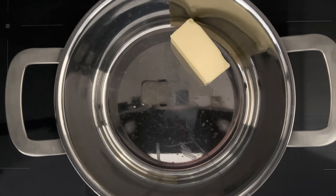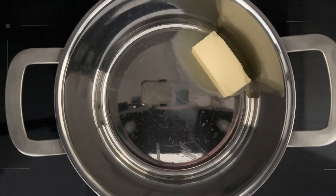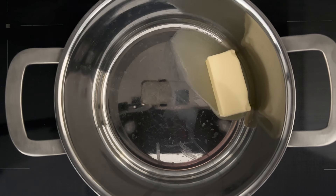I'm going to start with a large saucepan on low heat and I'm going to add my butter and heat until it is completely melted.